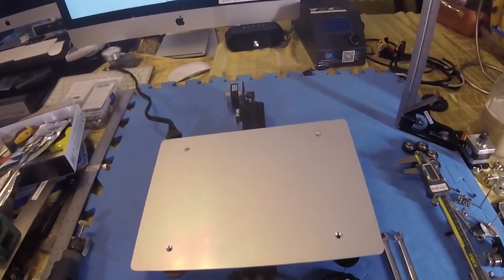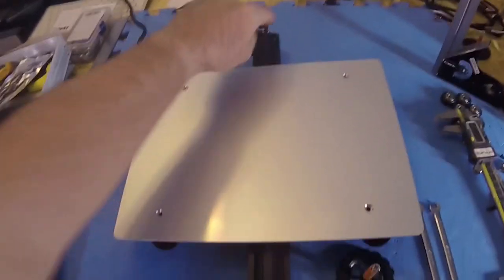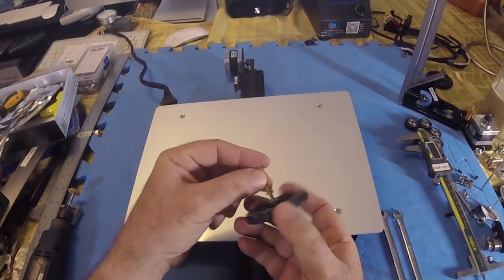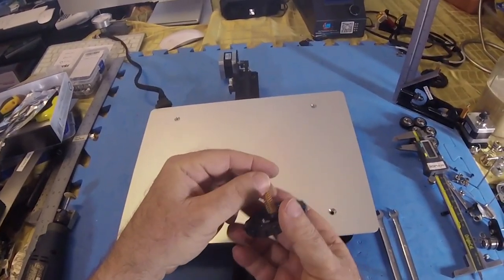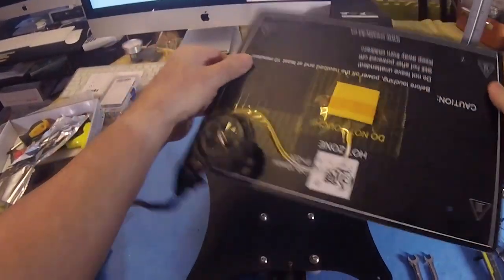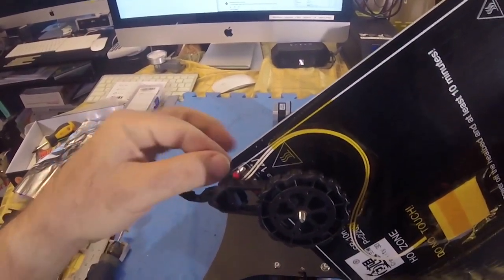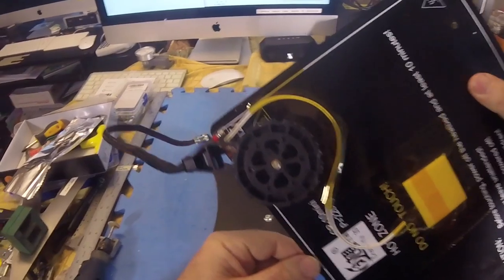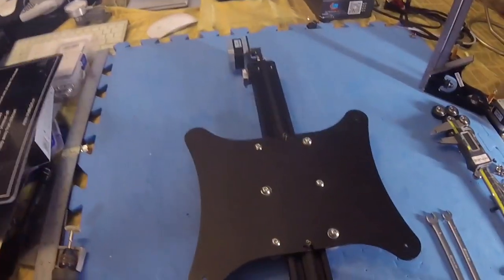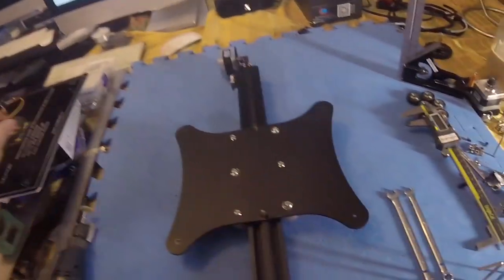First things first: make sure you disconnect your stop switch and your motor in the back. You'll remove the two screws back here from the frame and the two ones here from the frame. Then take these from your bed that you adjust and spin them all the way out, remove the spring, and do that for all four of them and then lift it up gently. Some of us don't have a nice quick disconnect — apparently they soldered mine — so just remove all of these for now and put them aside.